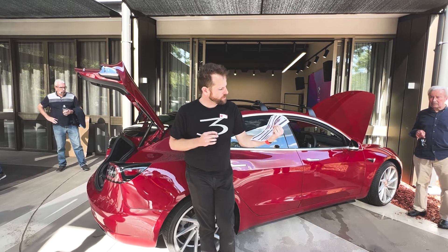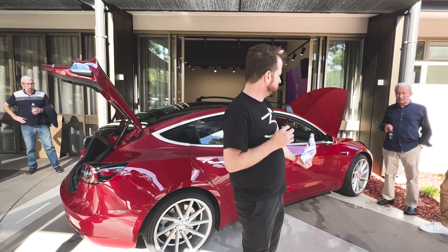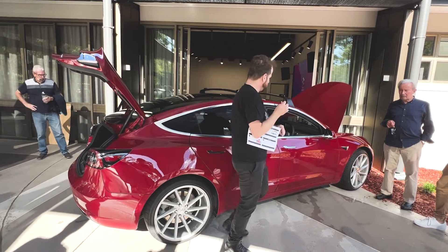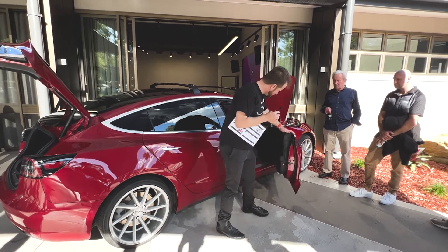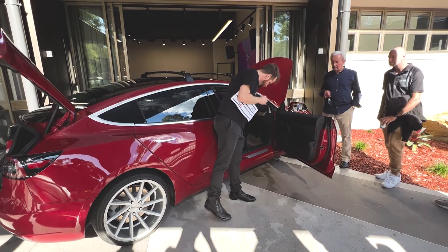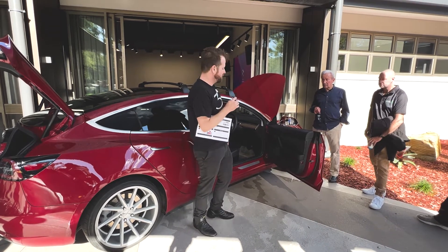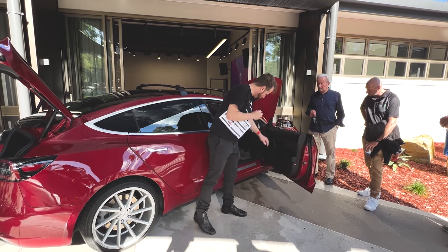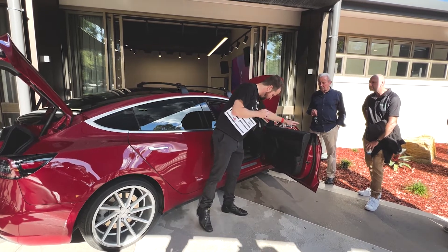Monitoring tyre pressures — the car has tyre pressure sensors so it will tell you when the tyres are low. Top them up. If you forget how much air to put in, there's a sticker on the door frame telling you exactly how much. Every single tyre is 42 psi, but it's written there for your information. That's also where you'll find the VIN stamp and all that.